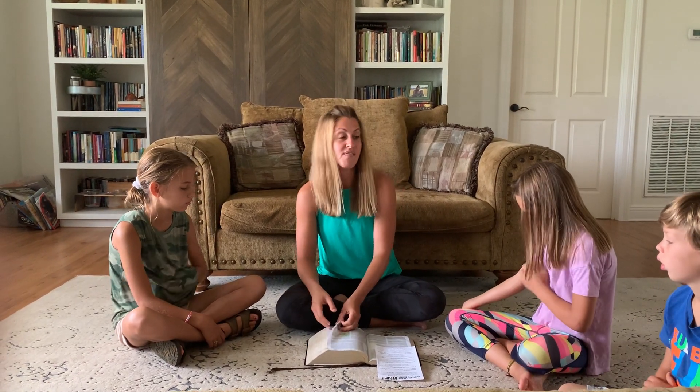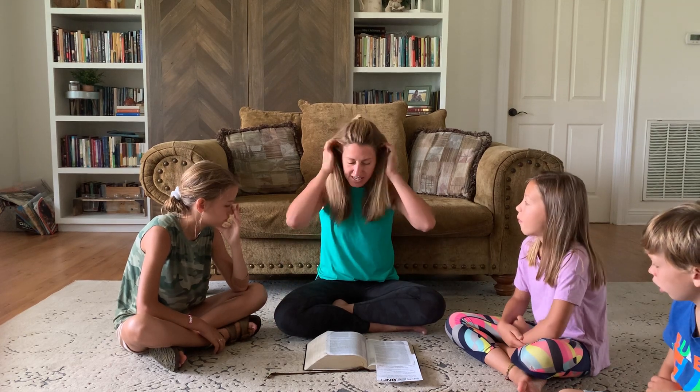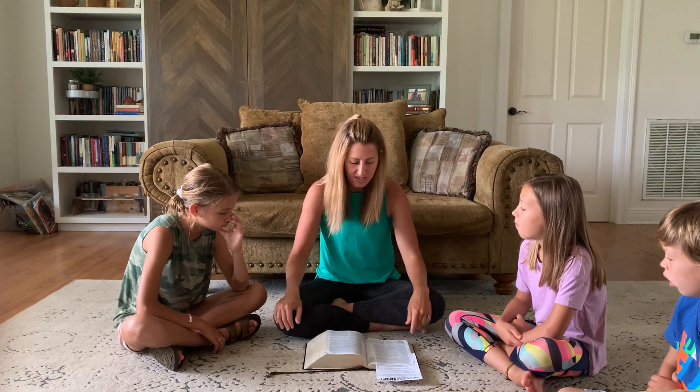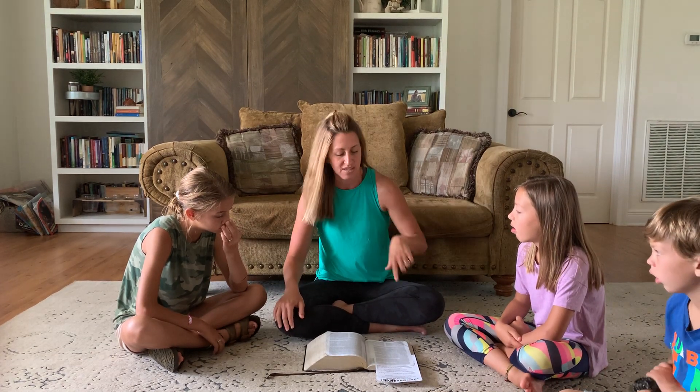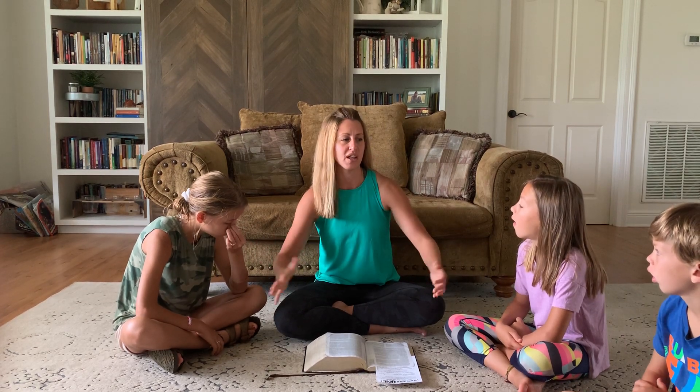So then David comes up — David is the youngest brother. All of his brothers are out fighting the battle, and David is still back at home. His dad says, 'I need you to take some bread and cheese to your brothers because they are fighting the battle.' So David gets up early in the morning, leaves the sheep he's been keeping, and goes to take provisions to his brothers. He gets there and sees Goliath taunting the Israelites, mocking God.